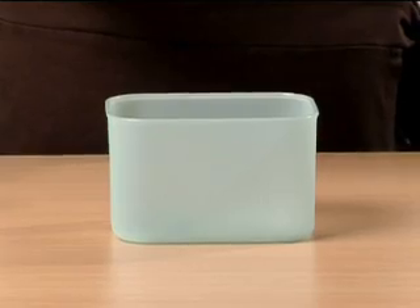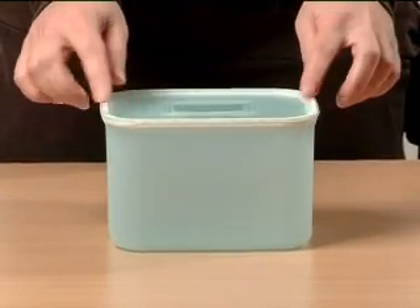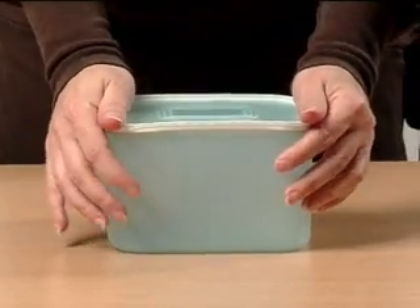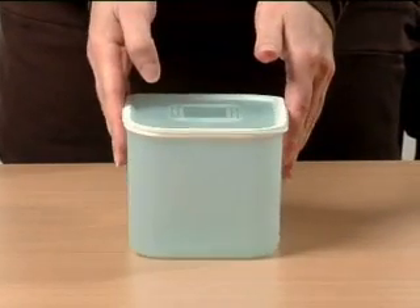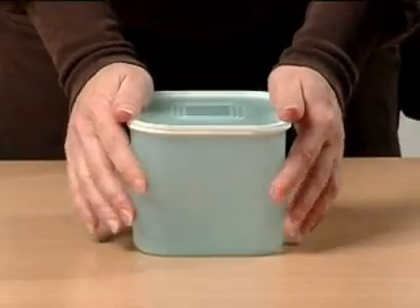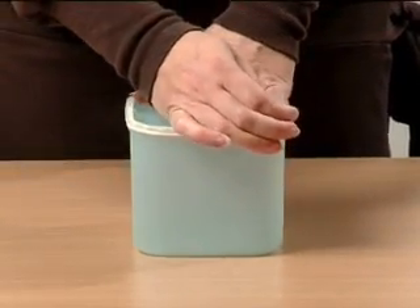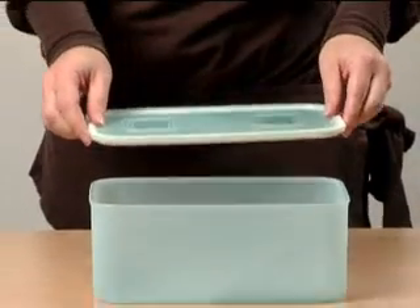The seal is very easy to apply. First, seal the short sides by clicking the seal on — you should hear the click — making sure all corners are pushed in. Then push on the long sides; you should also hear a click. Finally, you can burp it to create a slight vacuum. The procedure is the same for all sizes.